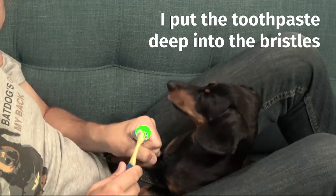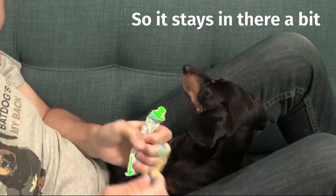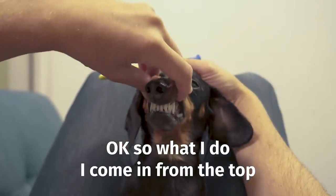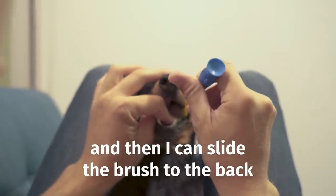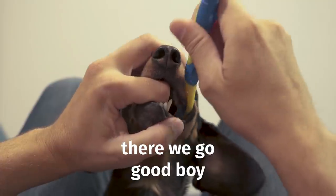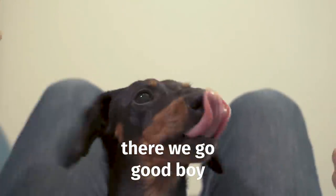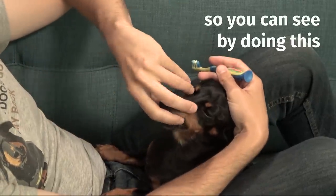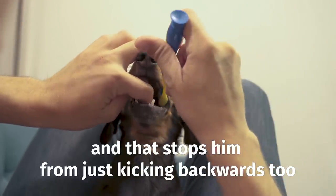I put toothpaste deep into the bristles so it stays in there. I come in from the top, pull his cheeks up, use that to get my finger in, and then slide the brush to the back. By doing this, I've got a finger in and fingers on top, which also stops him from kicking backwards.